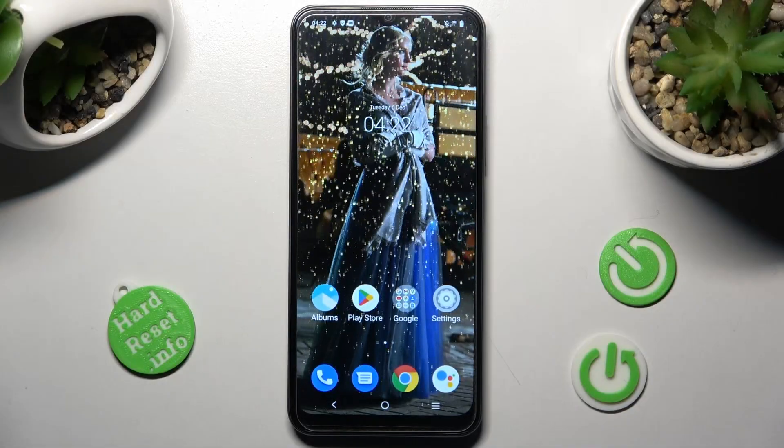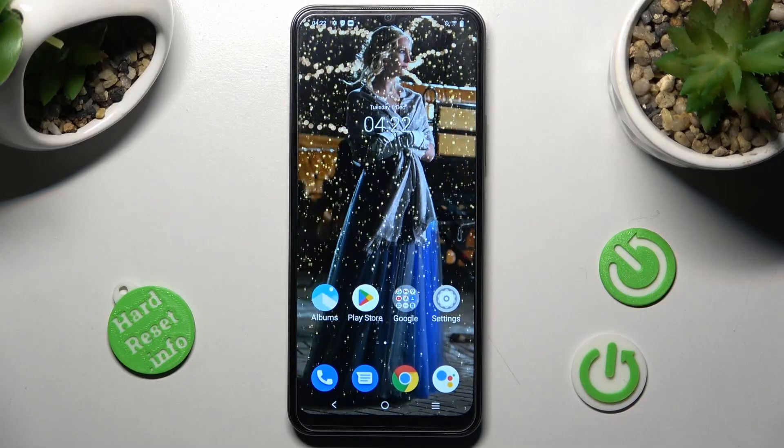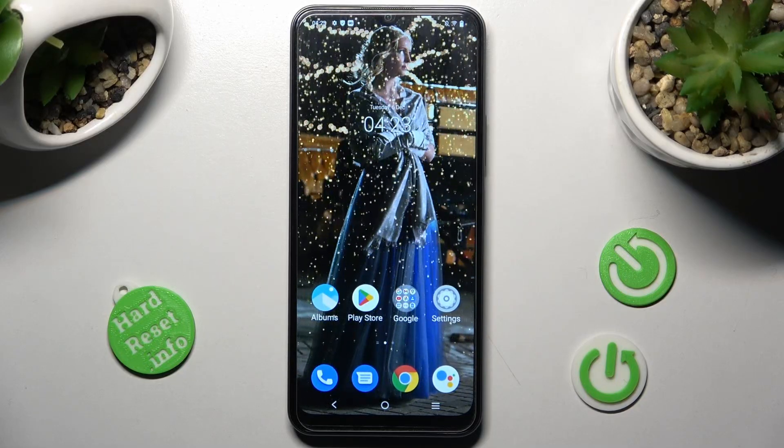Hi, in front of me is the Vivo Y16 and today I would like to show you how you can set up an alarm clock on this device.